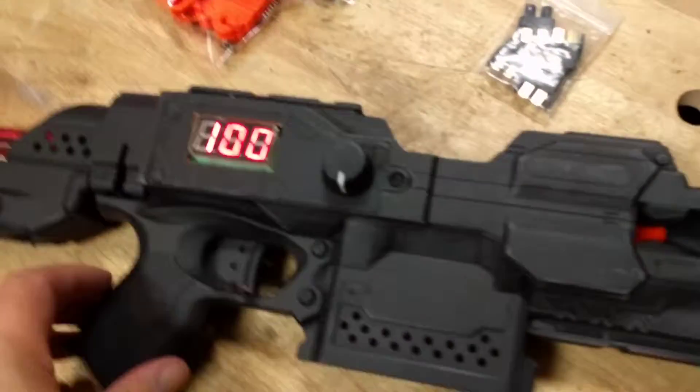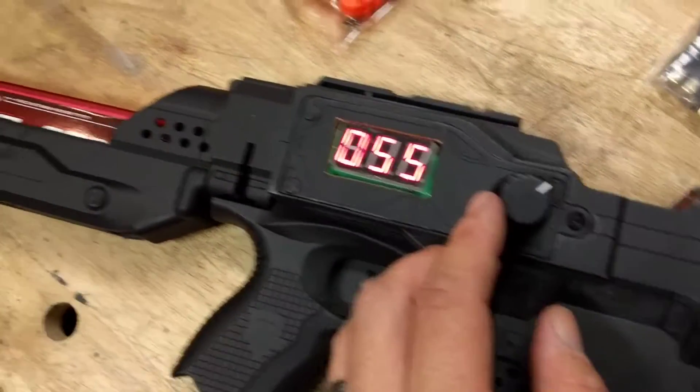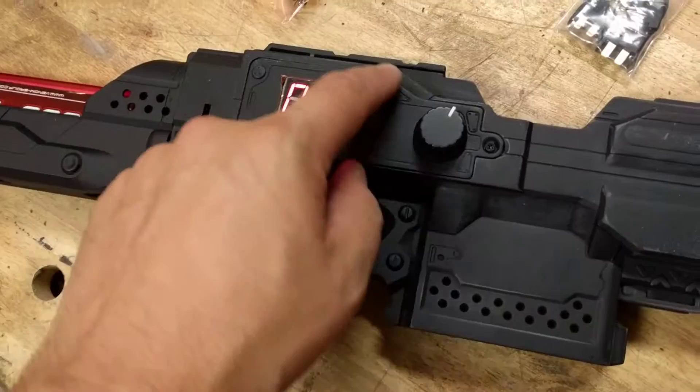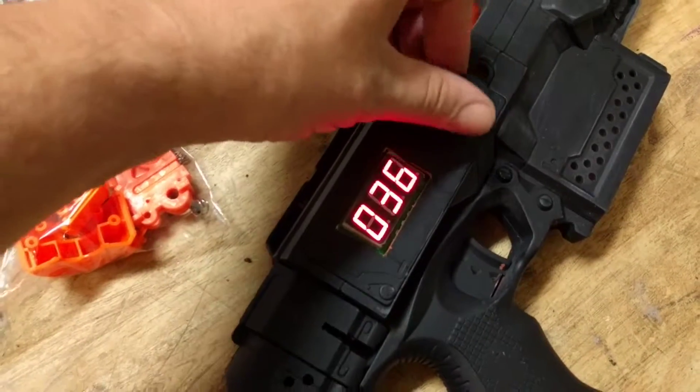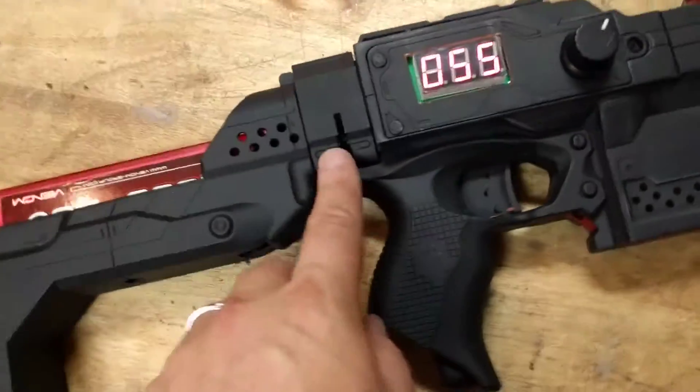There we have it mounted. I've got the 100% there. The battery is just going flat so I can't do a test fire, but it's fitted in there. It's a tight squeeze inside this battery compartment but I mostly get it all in.